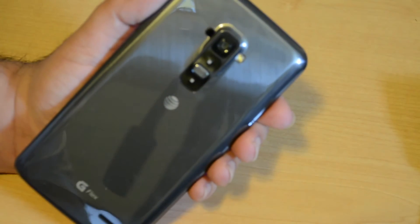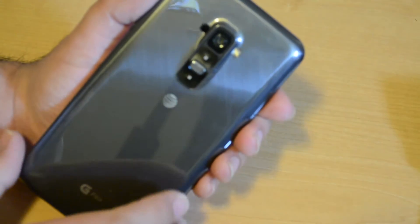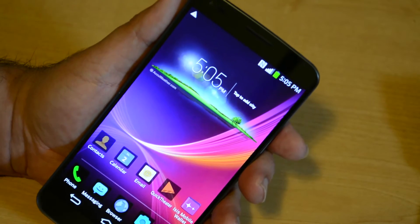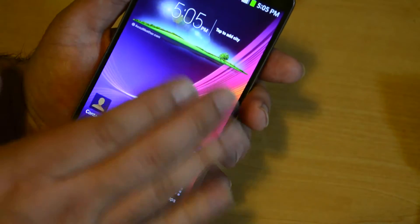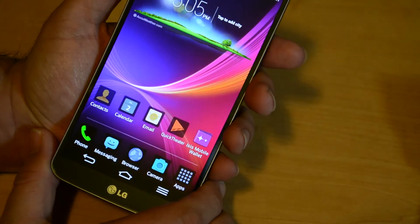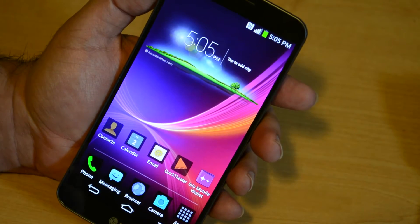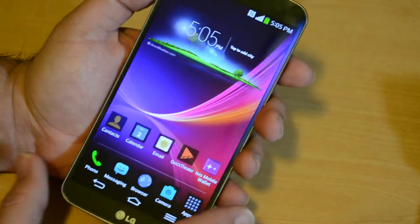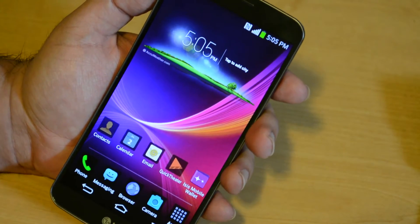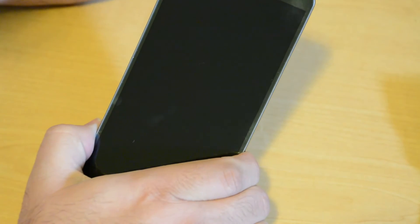Let's talk about the camera. Here on the back you have a 13-megapixel camera. It can also record 1080p video capture and playback. Here on the front, you've got a 2.1-megapixel camera to take those selfies. Bluetooth version 4 low energy is integrated, as well as 802.11ac Wi-Fi — dual band, 2.4GHz and 5GHz — which is pretty much the latest Wi-Fi standard, supporting brand new super-fast Wi-Fi speeds.